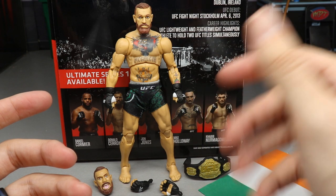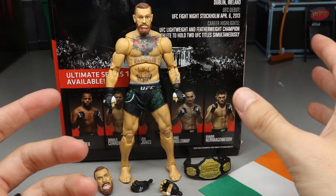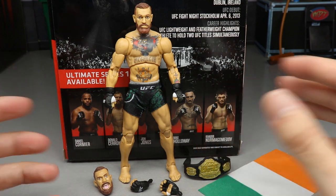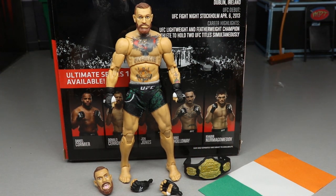These figures will be upgraded in size moving forward, which is good news. We'll probably see re-releases of most of these guys in Series Two. These are out at Walmart right now, and you can also get them at Ringside Collectibles using promo code MD Toys. Let's run through his accessories first, then take a closer look at Conor McGregor.